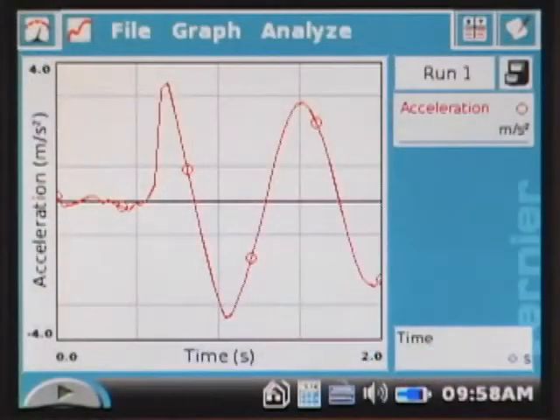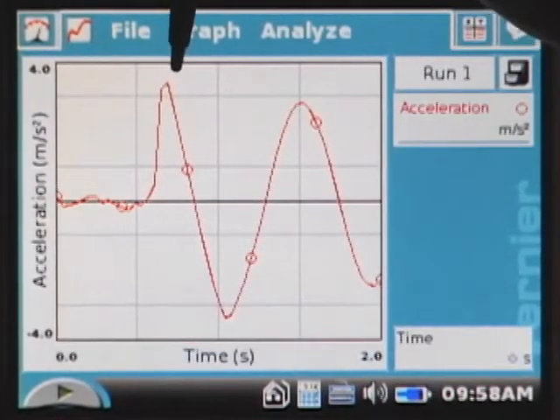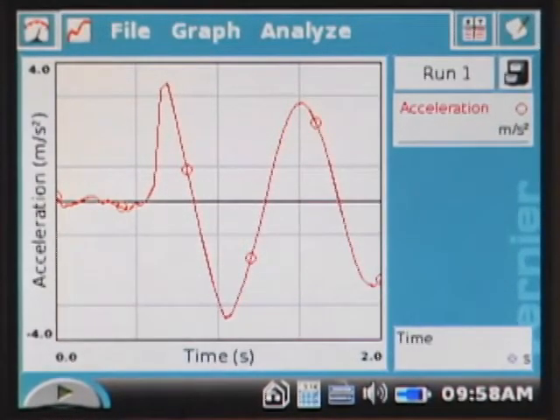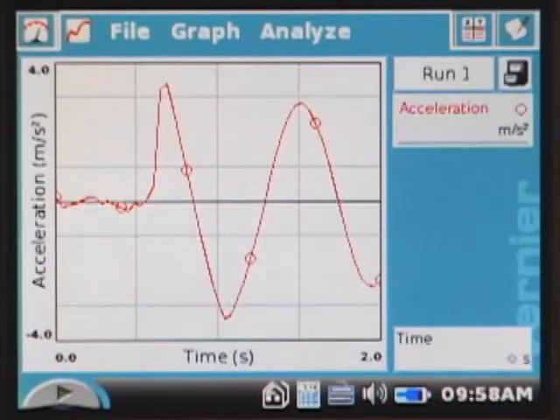After data collection is finished, your graph is displayed. Determine the point in the motion where acceleration is both positive in direction and has a maximum magnitude, which is right about there. Remember that this is an acceleration versus time graph, not a position versus time graph, so it's important to understand the relationship between the two. Does this point occur when the jumper is at the bottom, the middle, or the top of the oscillation?